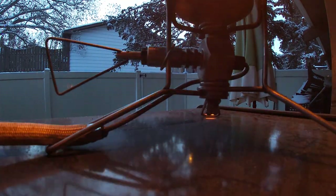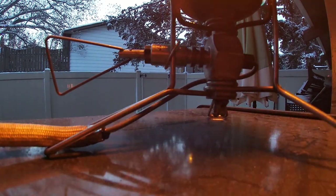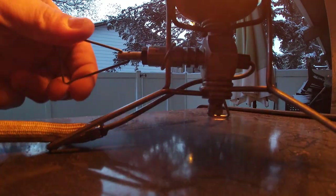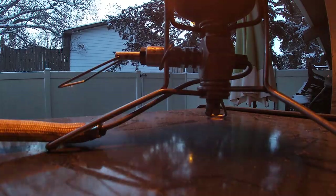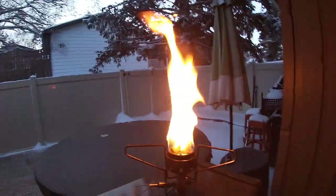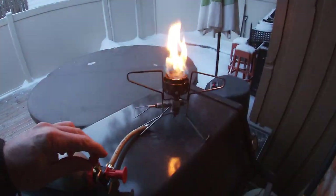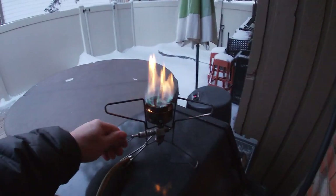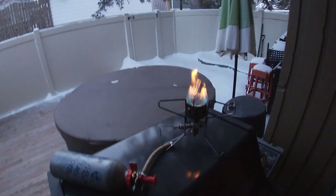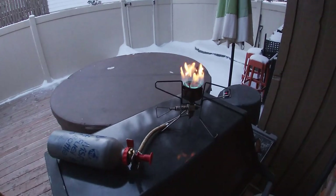Man, this is cold. There we go — she's starting to kick now. It's a little slower to light than the XQK and the Svea, but still no problem.